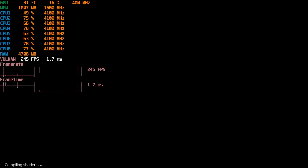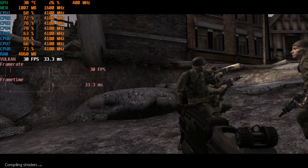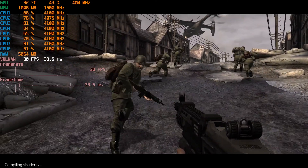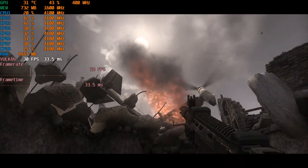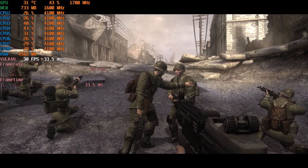Next I tried Resistance: Fall of Man. This runs surprisingly well. When I first ran it, as you can see here, the graphics would pop in slowly — it's kind of fun to watch, seeing your gun just appear like that and the graphics loading in. But on the second load, after restarting the machine, it runs smooth as anything, so you're getting a good 30 FPS here, and it's more than playable.